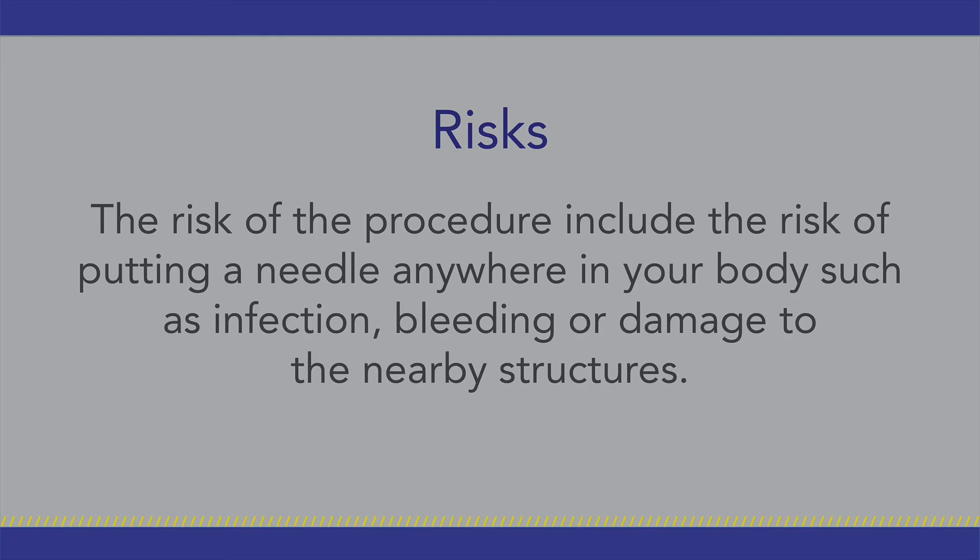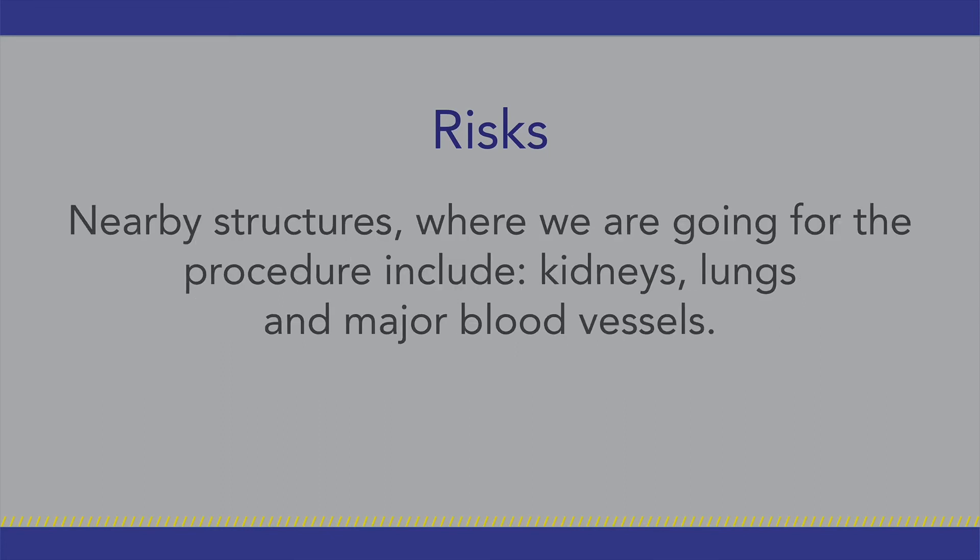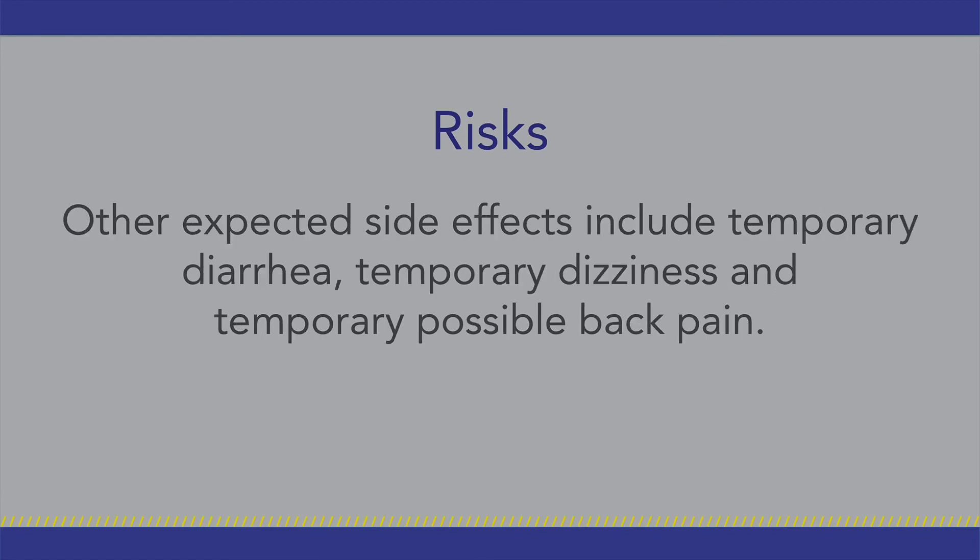The risks of the procedure include the risk of putting a needle anywhere in your body, such as infection, bleeding, or damage to the nearby structures. Nearby structures where we are going for the procedure include kidneys, lungs, and major blood vessels. Other expected side effects include temporary diarrhea, temporary dizziness, and possible temporary back pain.